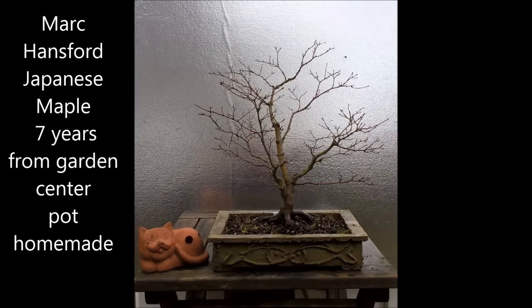This tree is also planted in a pot that Mark made himself. It is a Japanese maple, seven years old, coming from a garden center. I really like the style Mark has — it's a really naturalistic style, very authentic. The root base is also quite interesting, well spread out. It's a great tree with a great future.